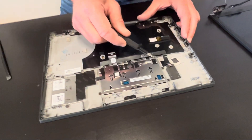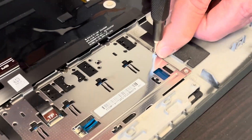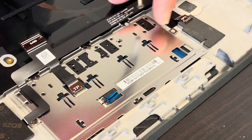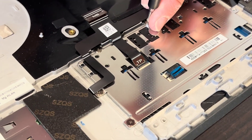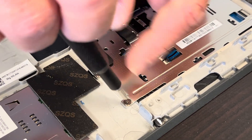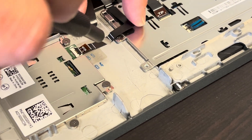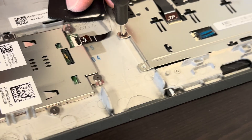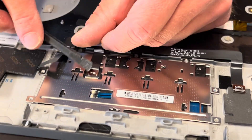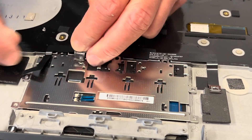Let's take a look at the touchpad. If the touchpad doesn't work, we can replace it — take out the screws and it comes out.